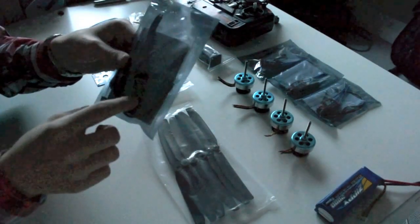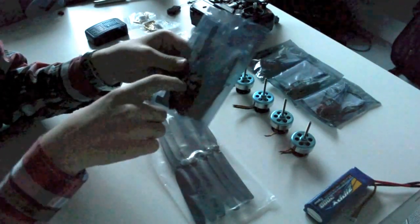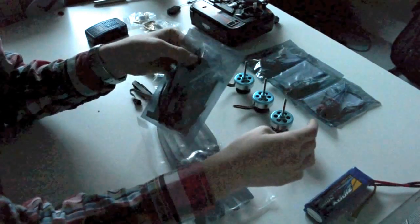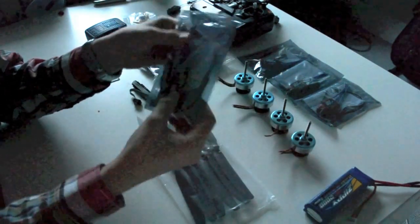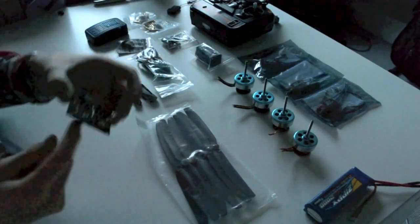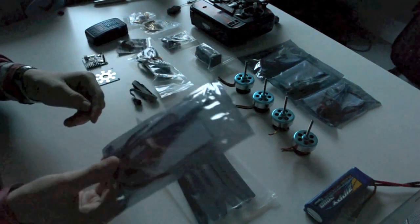The ESCs will be going onto a power distribution board so they all get the same current from the battery. The ESCs basically control how much current — or how large a current — is going through to the motors, so they control how fast the motors spin. The ESCs will be connected via the servo plug to the KK controller board on the tabs here.